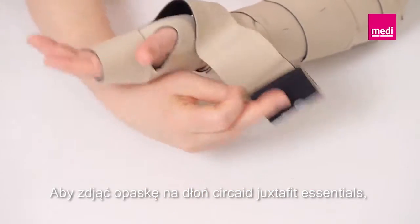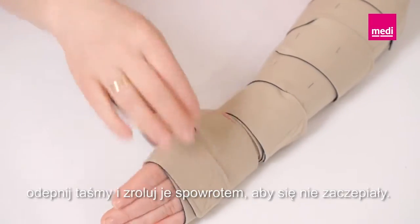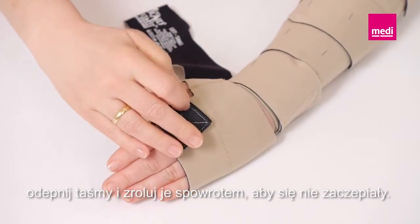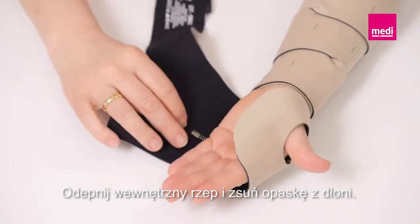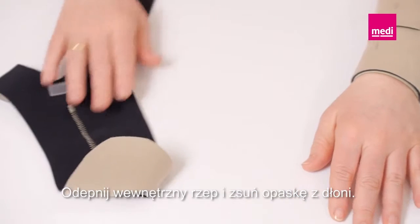To remove the Circade Juxtafit Essentials hand wrap, detach the bands and fold them back onto themselves to keep them lint-free. Detach the inner Velcro tab and slide the wrap off the hand.